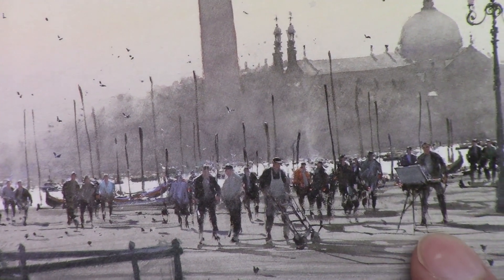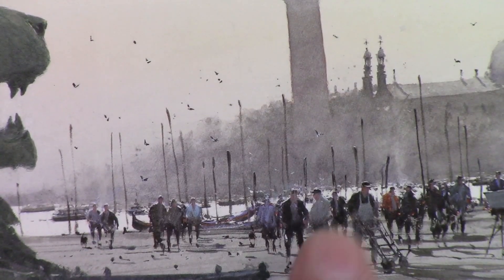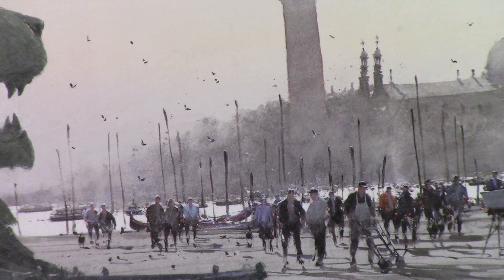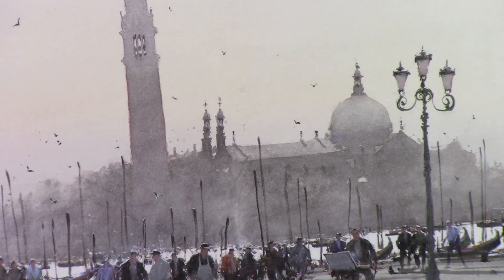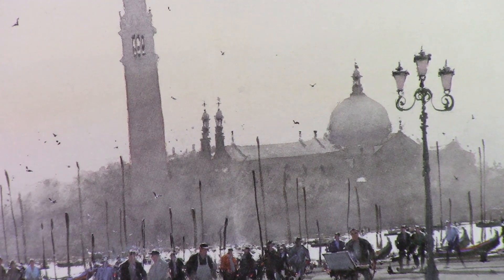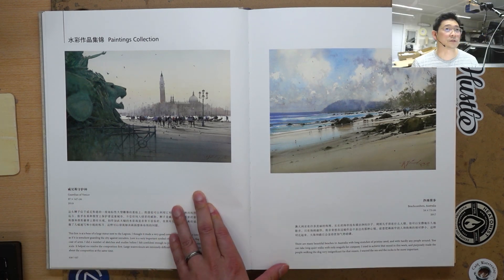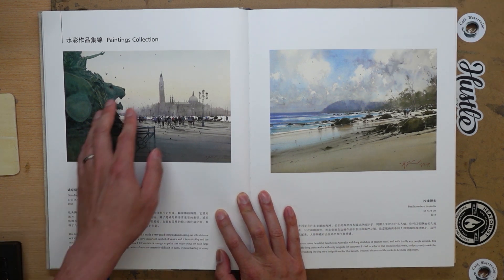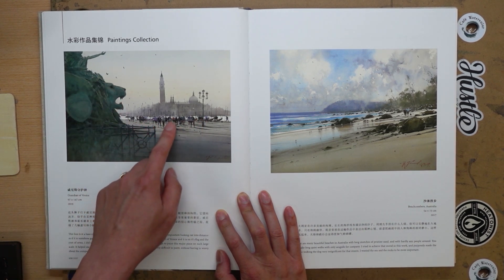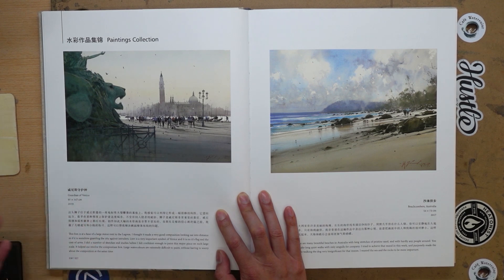He put himself in the painting. And the background — you see how simple it is. While it is very well done and fades off into the atmosphere with wonderful shapes, you don't see a hundred windows to paint out because that's just the background. One of Joseph's key things is that he understands the role that every element in the painting plays and how they work together. The foreground and middle ground have more delicate detail and people, while the background stays simple. That's how he creates depth.